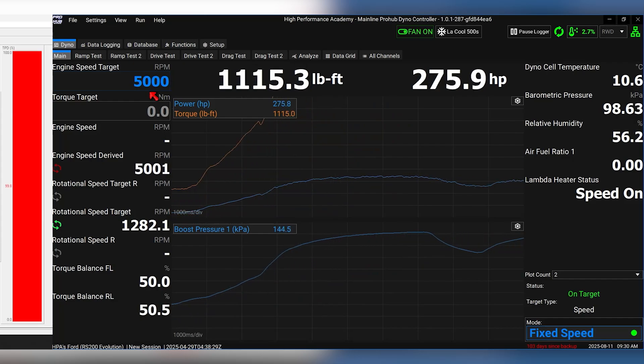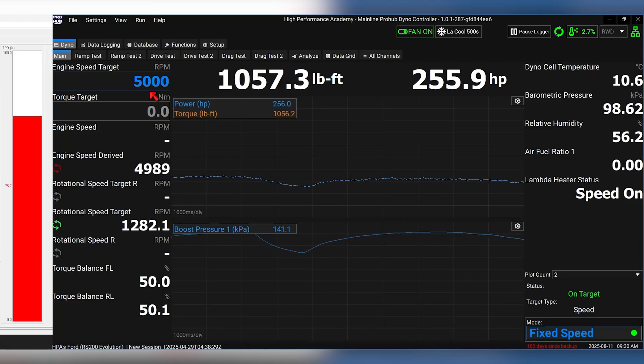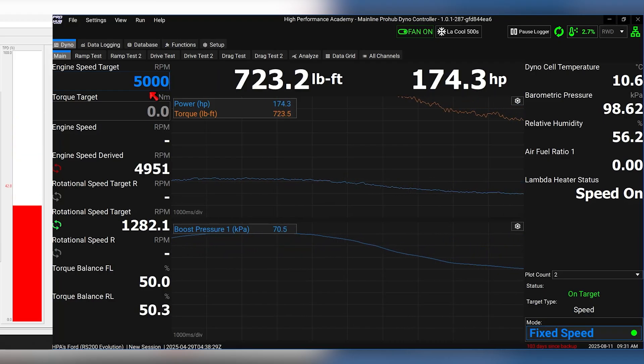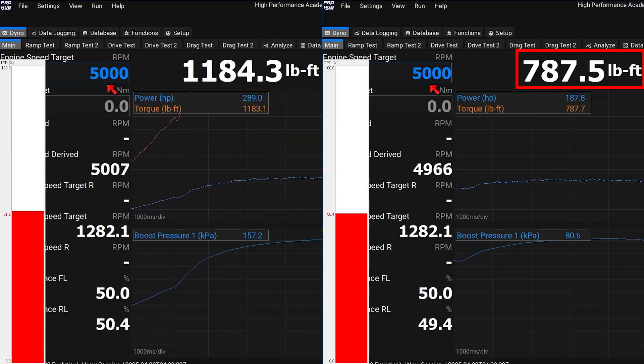We add throttle position as an axis to the boost control table and reduce the boost target at lower throttle positions. The minimum boost is still set by the wastegate springs, so there's a limit to how low we can go, but it still gives a huge improvement. Testing again, we still achieve the same peak boost and torque at wide open throttle, but at 50% throttle the torque drops to about 750 pound-foot and boost drops to only 0.7 bar — that's 350 pound-foot less than before. The torque now follows your foot in a way that feels predictable.